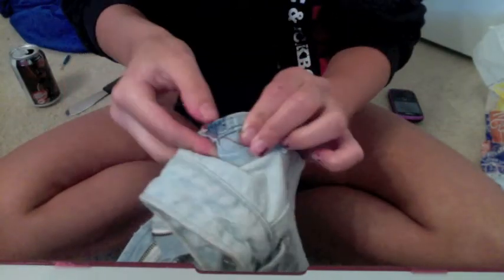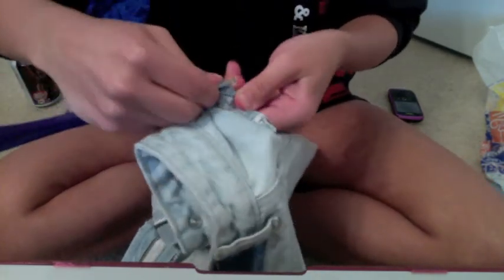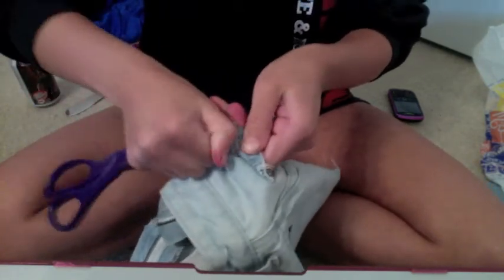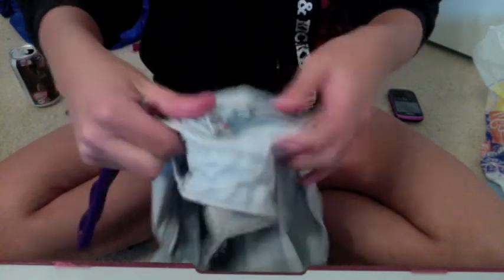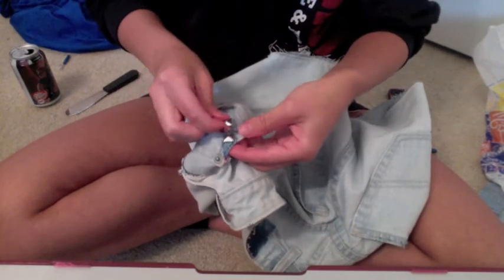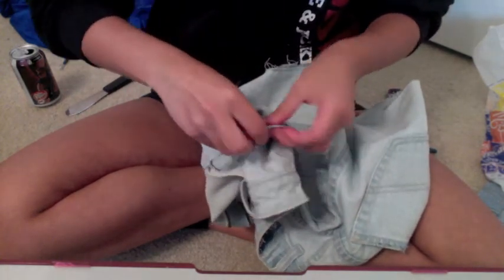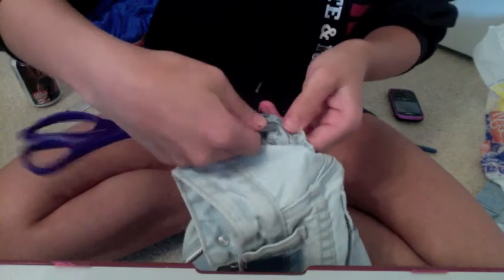Now I'm going to begin studding. It's pretty easy — all you do is push the stud through the shorts and push the prongs back. I'm using scissors because it's kind of hard to do and I don't want to cut my fingers. I am studding it over a label that I took off, so I'm just studding over the section where the label was. It's pretty easy but it can be a little time consuming because thicker areas are harder to push through the denim, and your fingers get really tired.